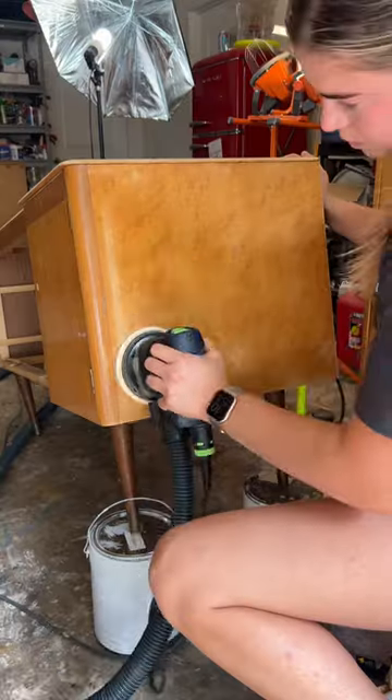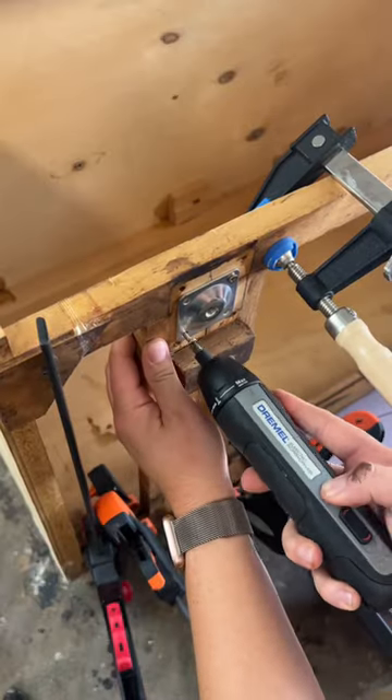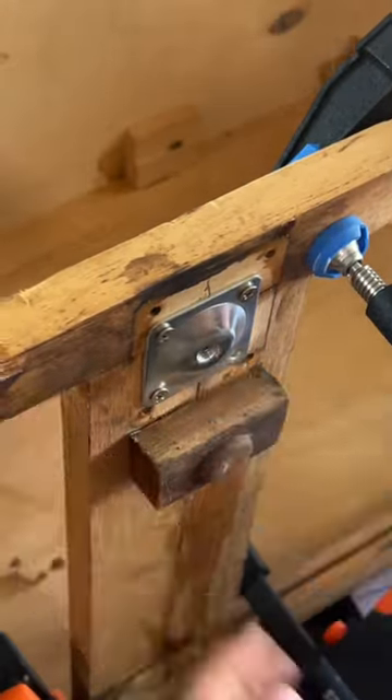I scraped off the old finish and I sanded and sanded and sanded some more. I used epoxy putty to repair the chipped veneer and I re-glued some of the wood support. I installed new angled leg mounts and began applying painter's tape.